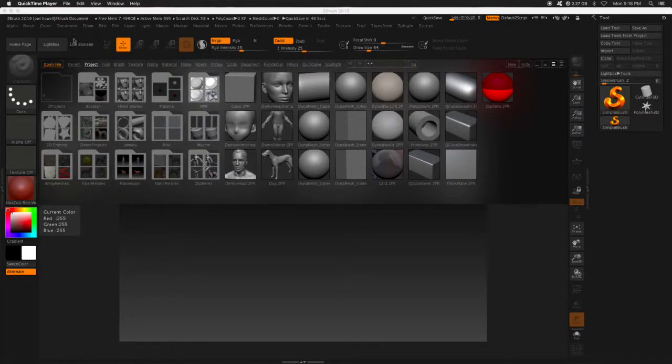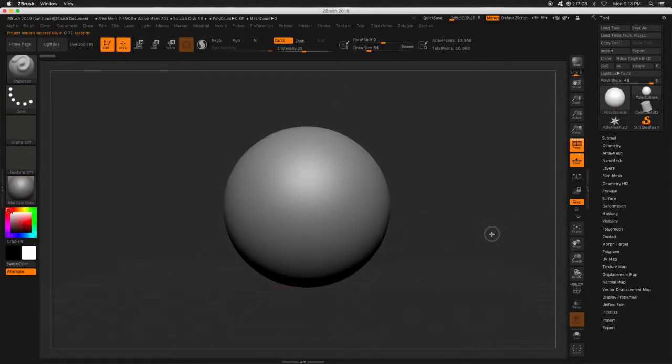Alright, so we changed some of the UI location, and now we're going to make the color a lot prettier. This orange is just not doing it for me. It's not Halloween — it ain't my thing right now.